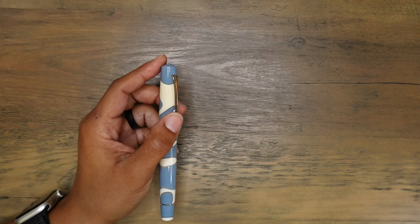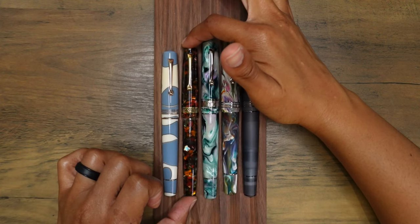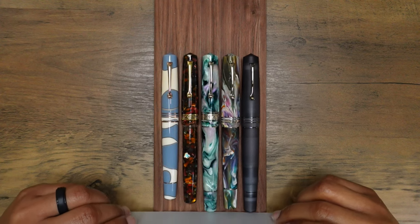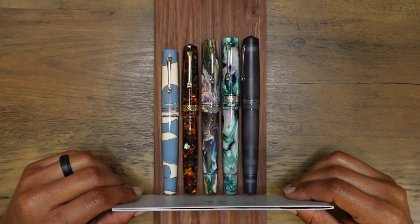Let me bring over my other Leonardo fountain pens. This is the Memento Magico and this is the Memento Zero — they are pretty close in size. The Memento Magico is actually longer than the Memento Zero.